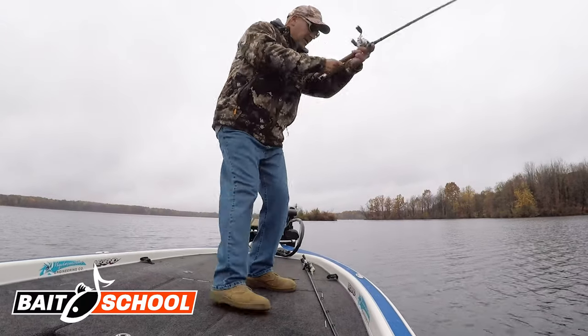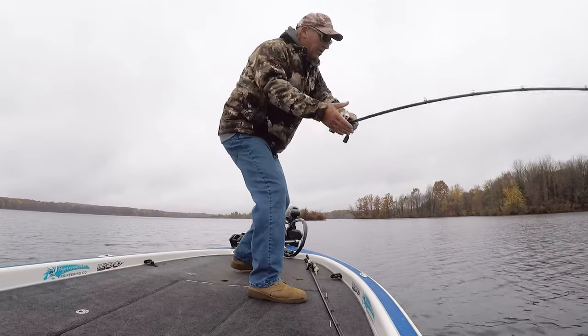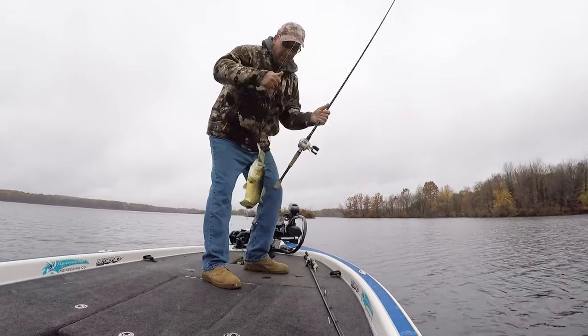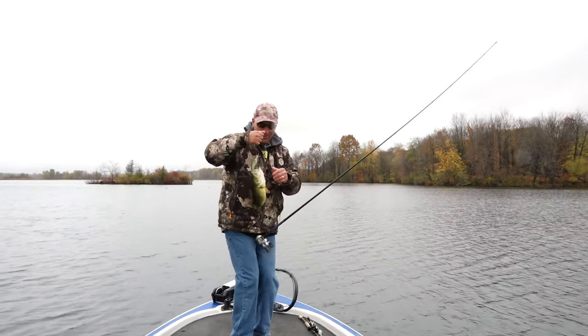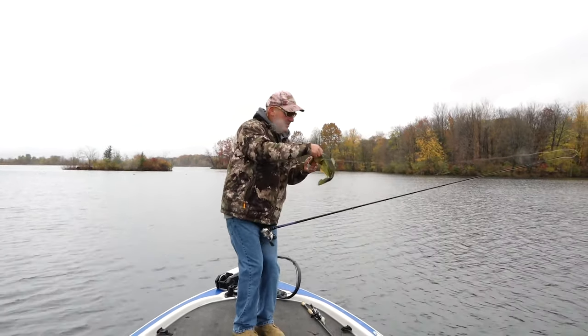There he is, I got him! I pulled it through the grass and he came up and got it right through the grass. I can't believe I did that — I ran it over with my trolling motor and I pulled it through the grass and he came up and got it.